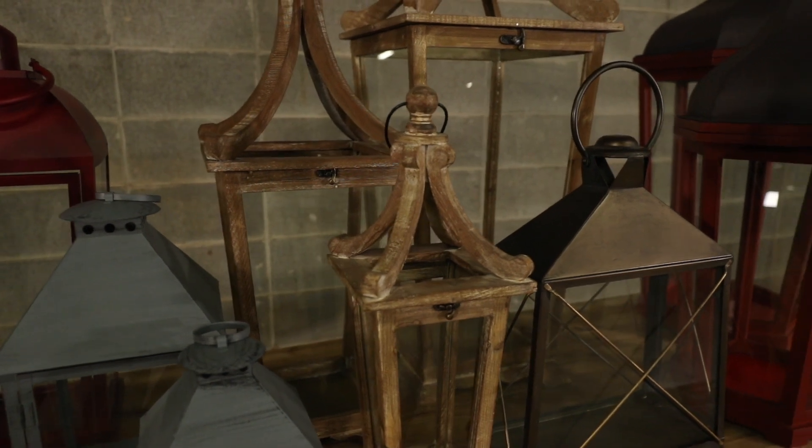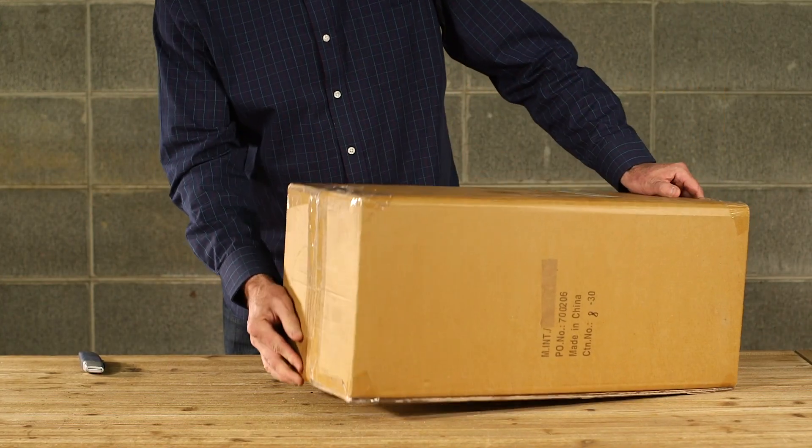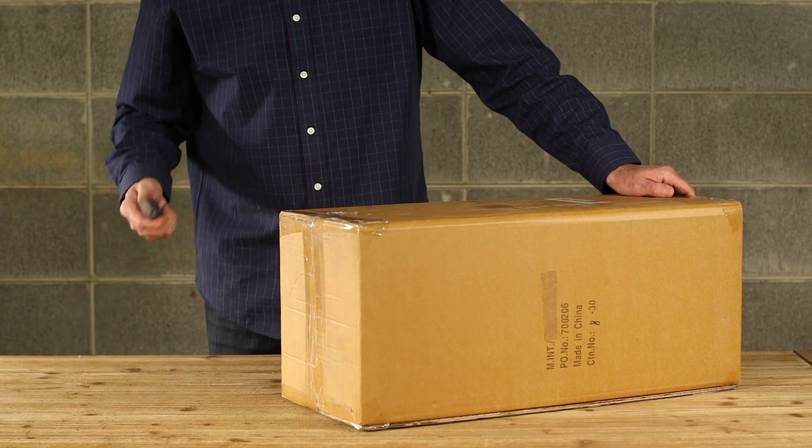At Melrose we offer many styles of lanterns. No matter the style, lanterns can be a real challenge when unpacking and putting them together.